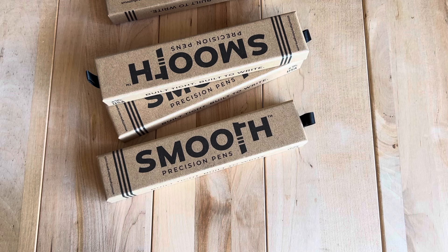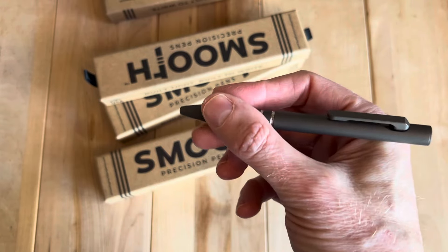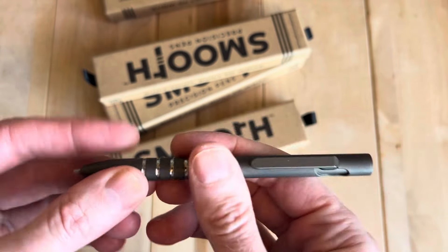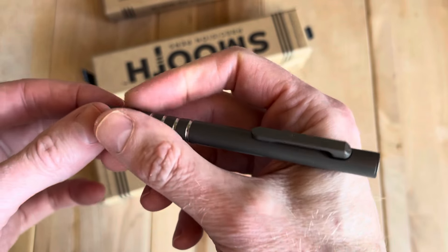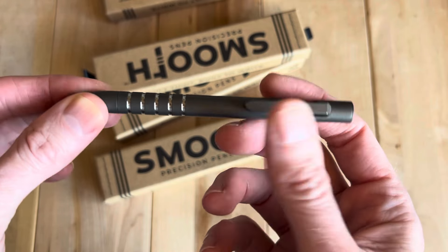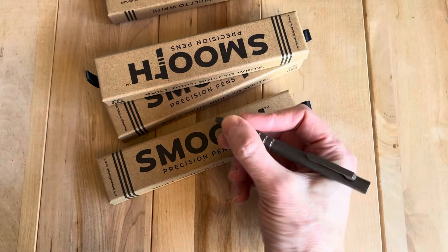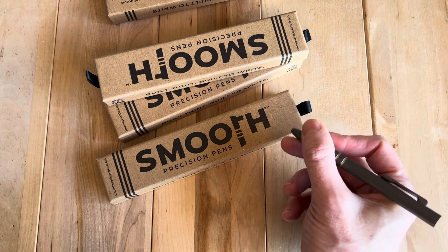Smooth Precision Pens was unfortunately a company that went out of business recently, a few months back. And for anyone that had handled one, you probably feel how I did, which is that that's really a shame. My favorite size is the Mini. You can see how it just fits perfectly in here. The reason I love Smooth Precision Pens for the Mini is not just because the action is great and it uses the pocket clip, but also because when it's the Mini, if you have like a bolt plus the clip, it takes up almost half the pen and there's almost nowhere you can really place it without it being uncomfortable. This one really gives you about 180 degrees of comfort.